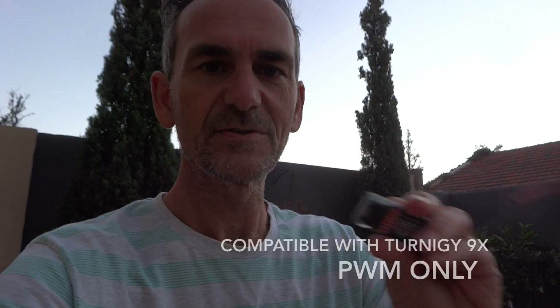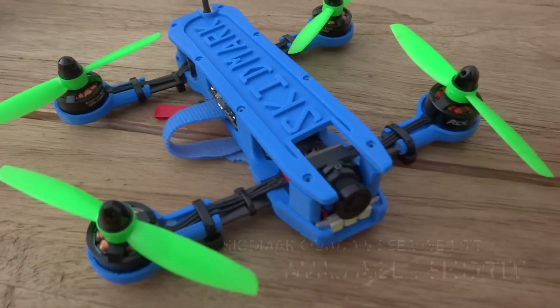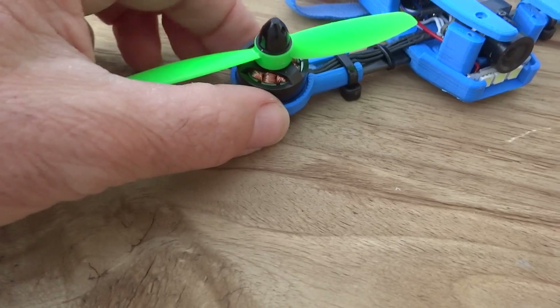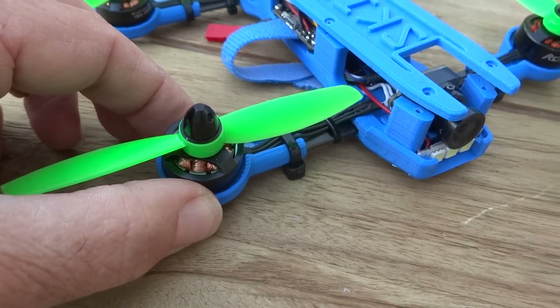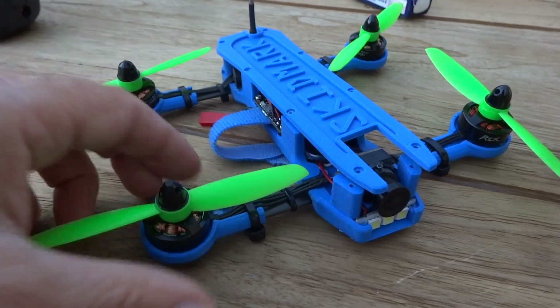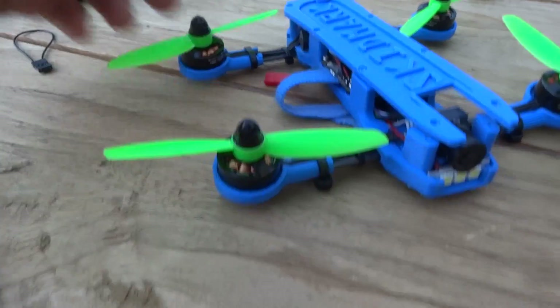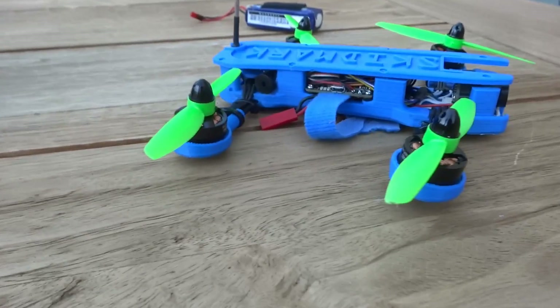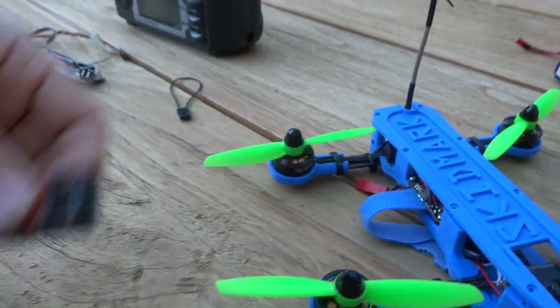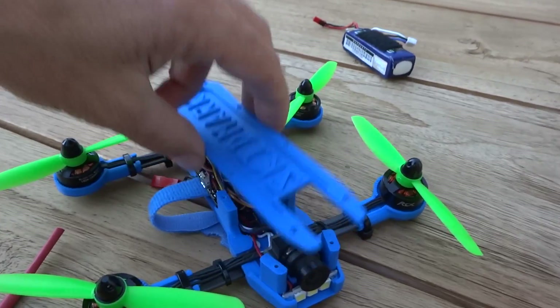I'm going to talk you through fitting this Hobby King 6-channel receiver into the new Skidmark. This is the Skidmark V5 quad. On this particular one I've got the 1804 motors — it normally comes with the 1306 — but I had these lying around, so I've got some nice cool mounts. It has got the 10-degree tilt on the mounts, but what we need to do is fit this receiver into this frame.